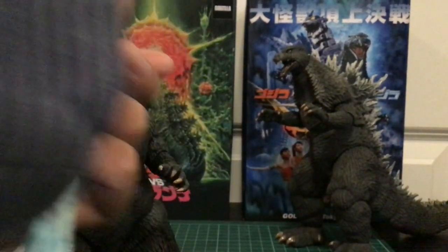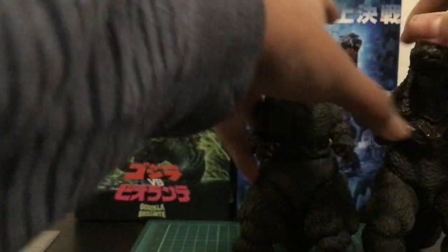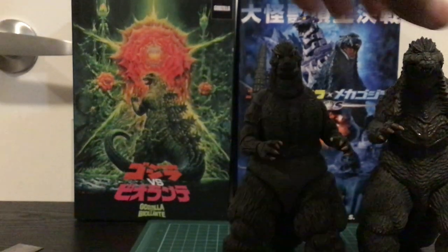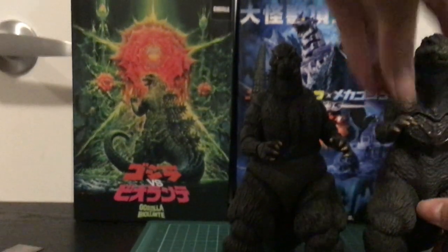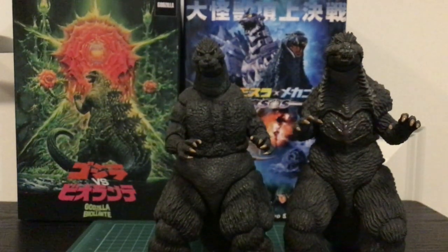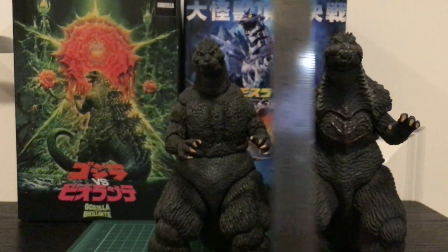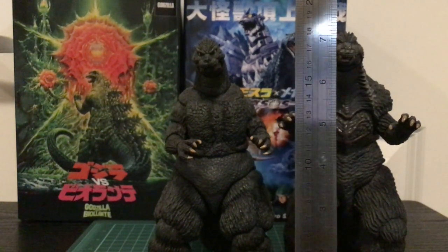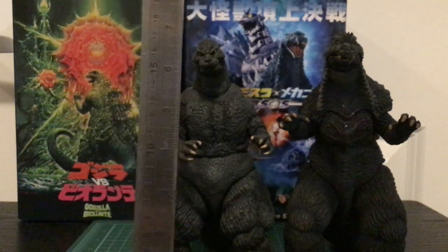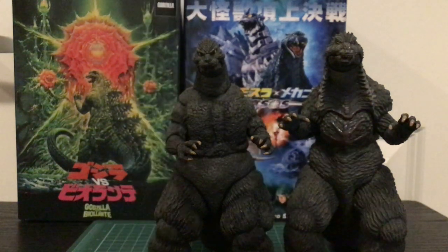For size comparison, you can see that 2003 is a lot bigger compared to 89 — he is massive. Here's the ruler: 2003 is around almost seven inches, and 89 is just the standard sort of six or seven inch Godzilla.